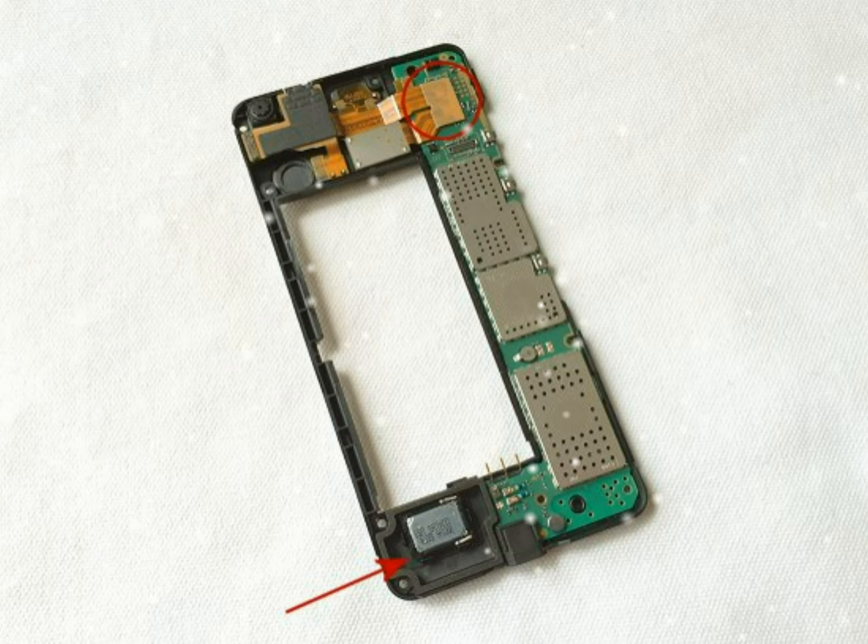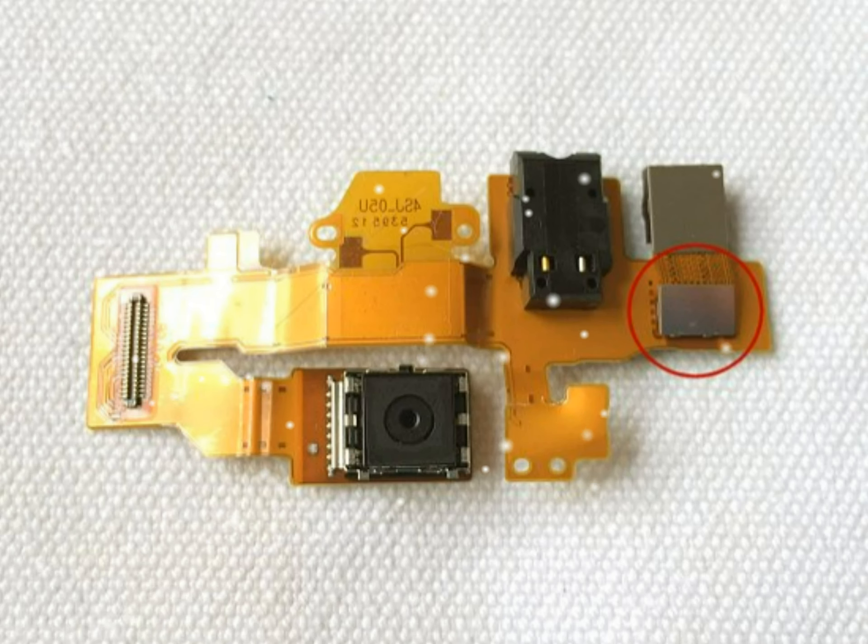Going back to the flex cable, if you want to remove the front-facing camera, disconnect the cable circled below. This cable has a plug and socket type connection, so lever up to disconnect. The front-facing camera is now free.